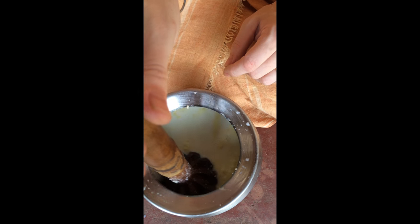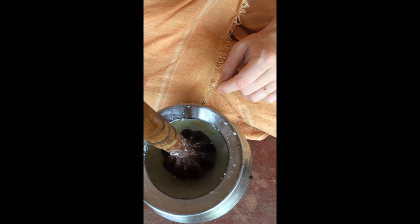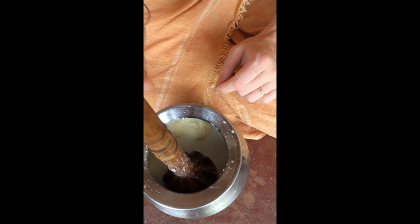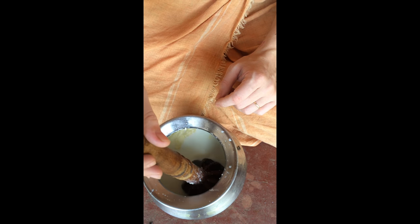This is the butter — the solid formation. You group it together and just remove it with your hands, or a spoon.